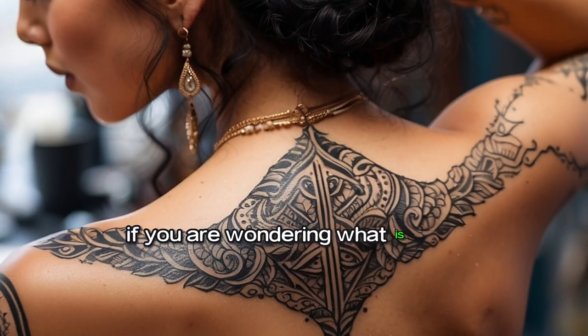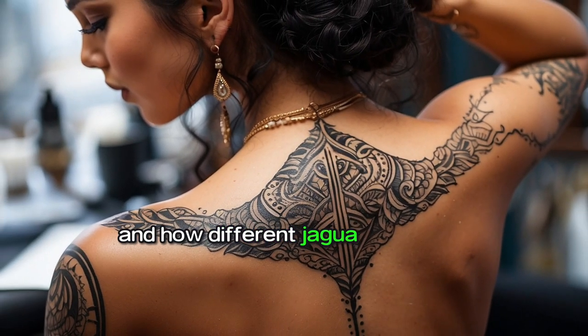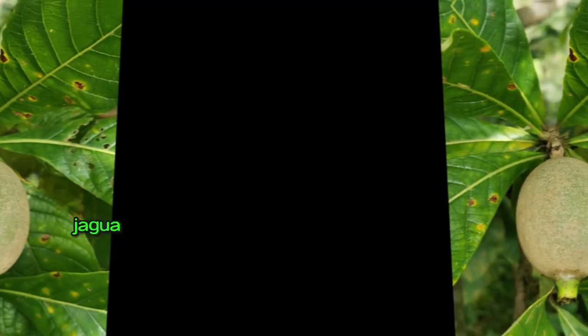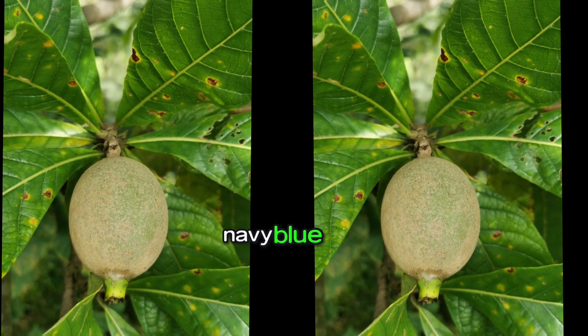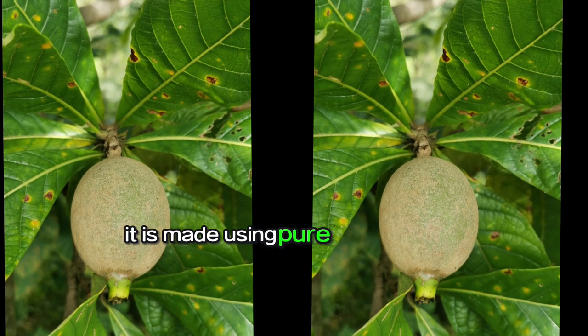If you are wondering what is Jagua and how different Jagua is from henna, here is the information. Jagua is a 100% natural product that creates a dark navy blue stain. It is made using pure Jagua powder.